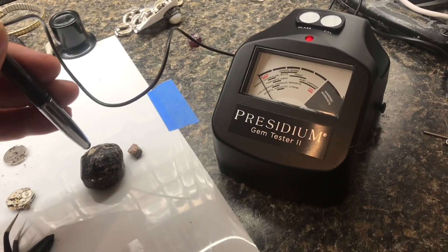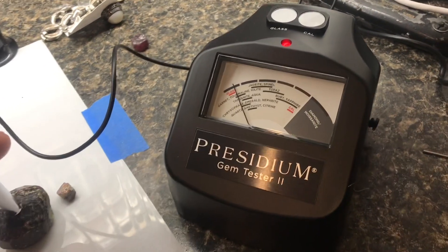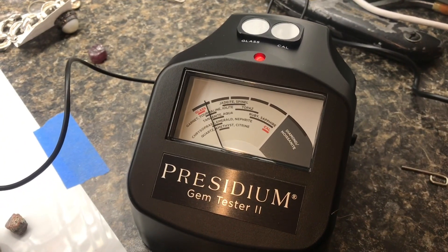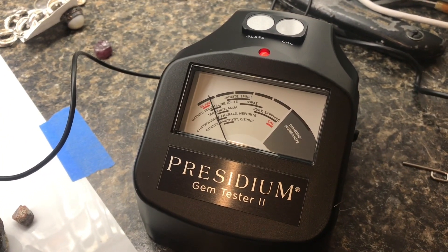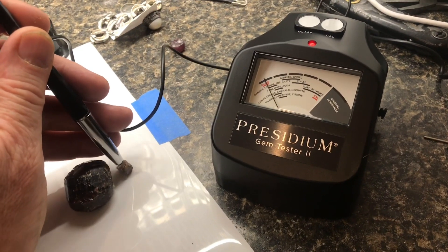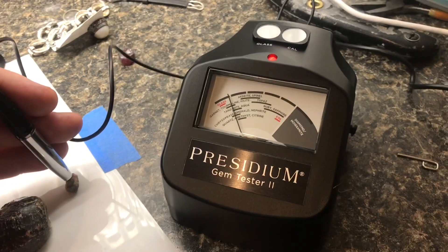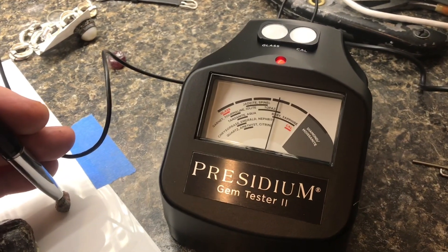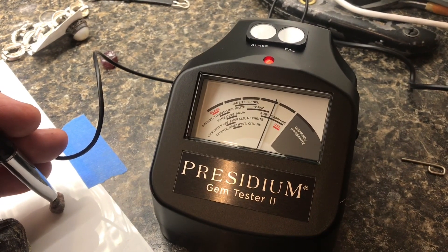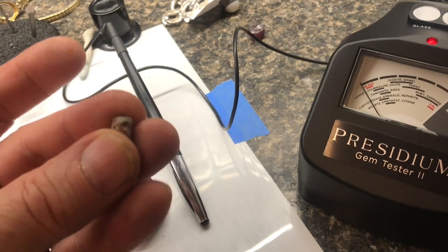We'll test two rocks that we know what they are. This is a garnet, so we'll place the probe on there — and it goes right into the middle of where the garnet should be, so that's good. The next rock is a piece of corundum. We'll get the probe on there, and sure enough, it goes right up to where ruby and sapphire are.